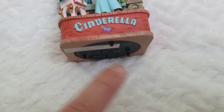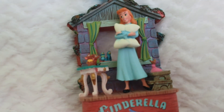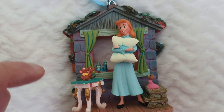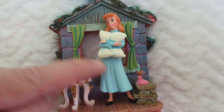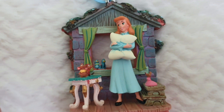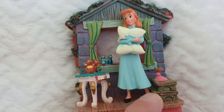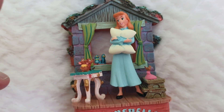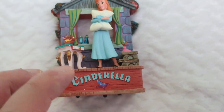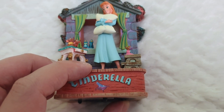You can actually change the batteries and everything — that's why there is that platform right there. And we actually get most of the characters that appear in that sequence, including Gus Gus, Jaq and Jacqueline. It's just such a very lovely piece. I will make it sing so you can also appreciate that.